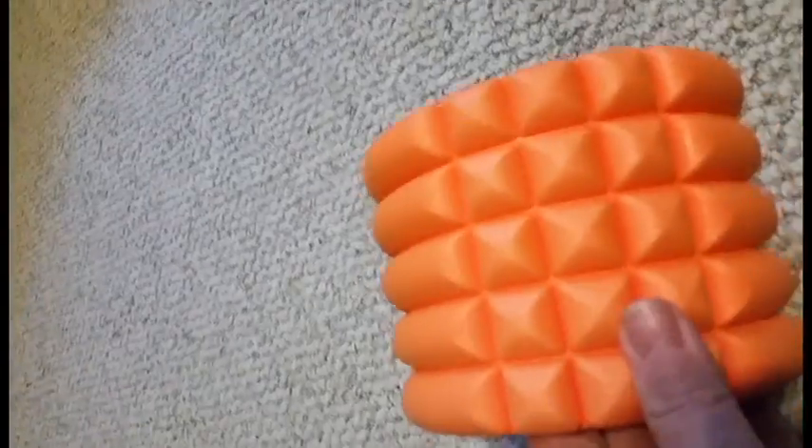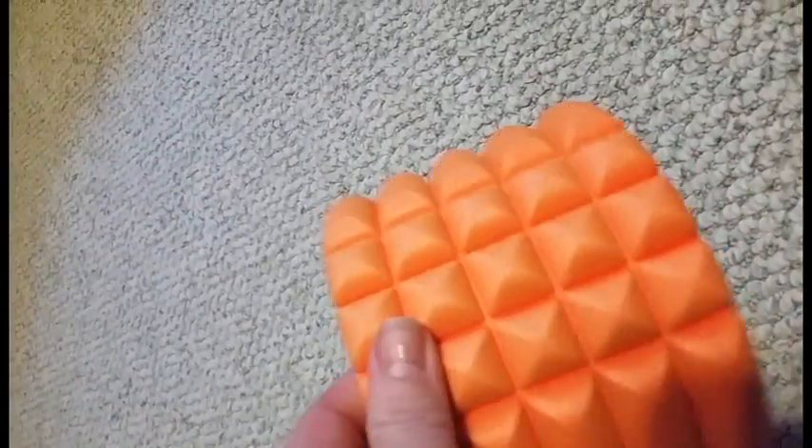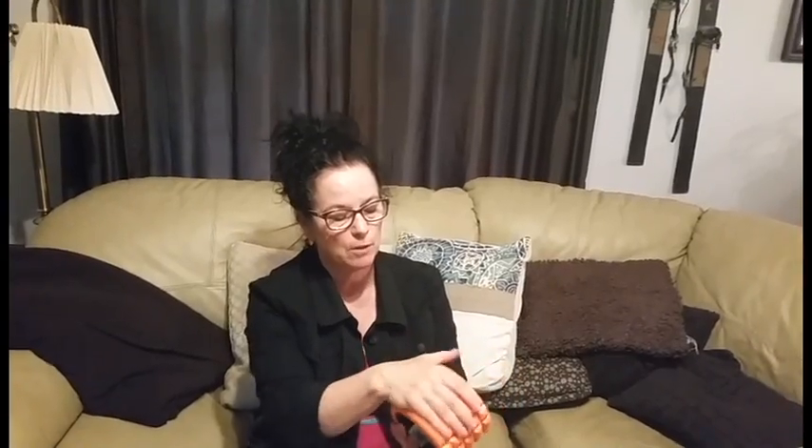It's got these different types of nubs on it, and I didn't find any difference actually between rolling on this surface and rolling on a flatter surface. We did do some weight tests and it acted terrific.